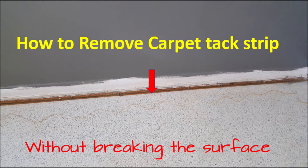Right now we're getting ready to repaint our house and we're taking up all our carpet. Underneath that carpet we have these beautiful terrazzo floors. Imagine if I were to break up all these tack strips and have to come back and patch all the holes that they would leave.